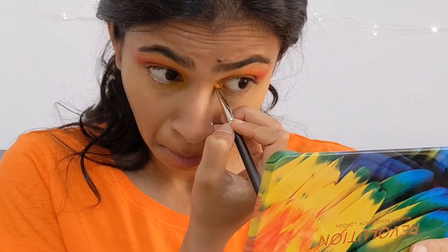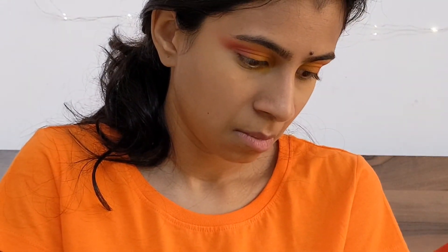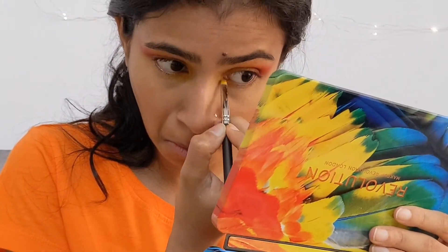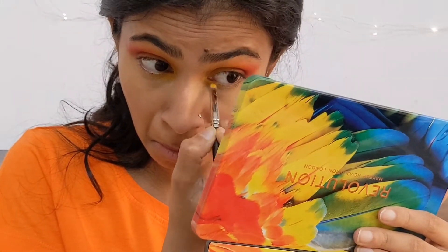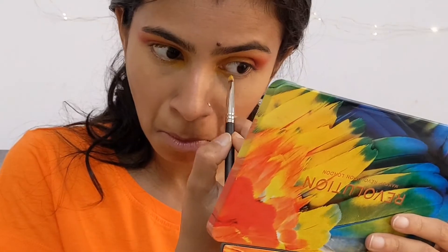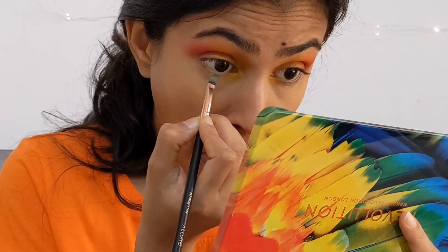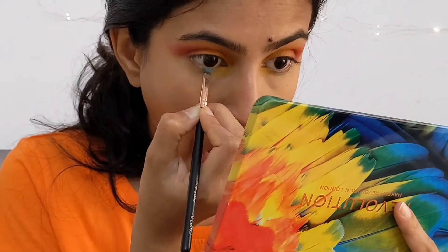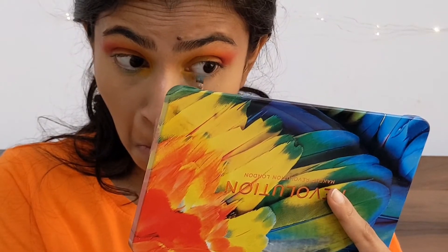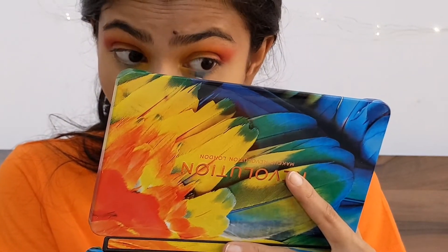In the lower lash line area, three colors are used. The first is yellow — I'm taking the yellow color from the inner corner to the lower outer corner and blending it well on my eyes. Then I'm taking the twin light color from the palette using an angled brush, because we need a crisp clean line along the lower lash line rather than a diffused color. The angled brush really helps achieve that precision.